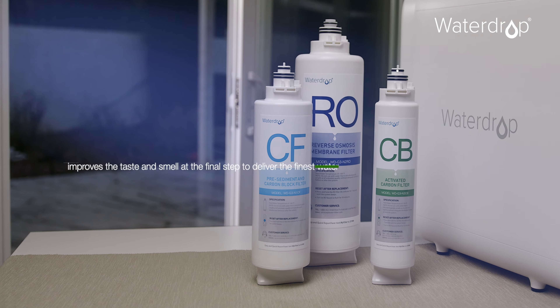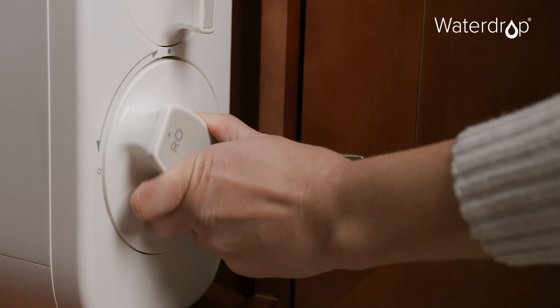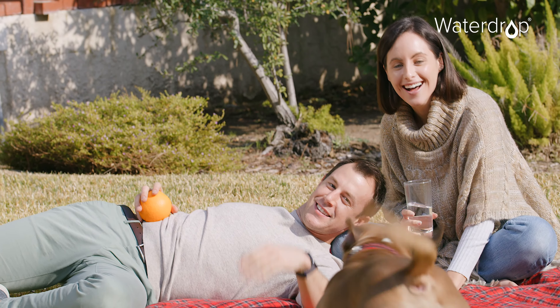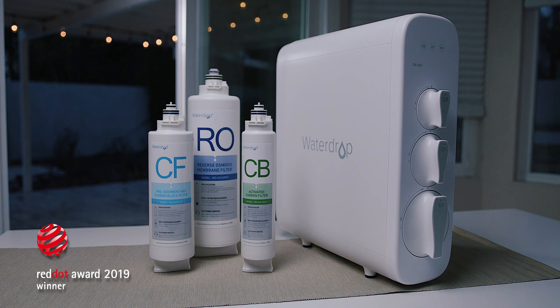How about the replacement that is fast, effective, and efficient? Water purification has never been so easy thanks to Waterdrop G3 Reverse Osmosis System, the most certain solution for healthy drinking water.